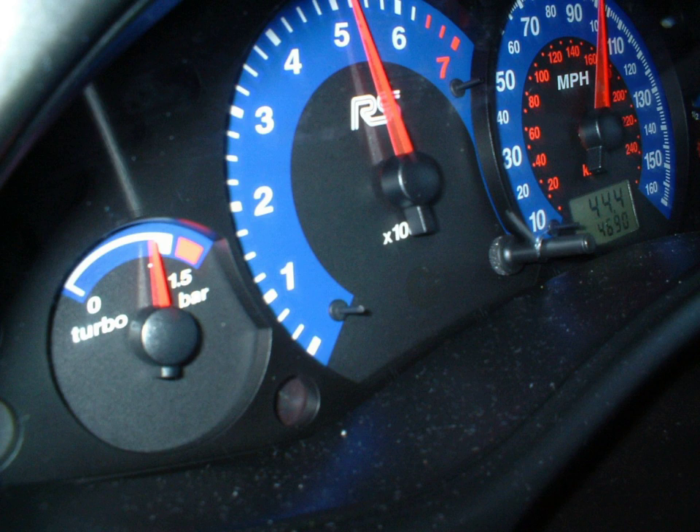A boost gauge is used to ensure excessive pressure is not being generated when boost pressure is being modified to levels higher than OEM standard on a production turbocharged car. Simple methods can be employed to increase factory boost levels, such as bleeding air off the wastegate diaphragm to fool it into staying closed longer, or installing a boost controller.